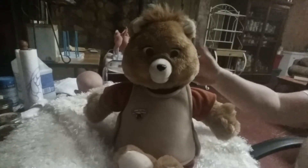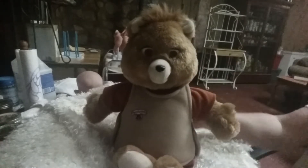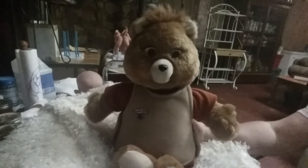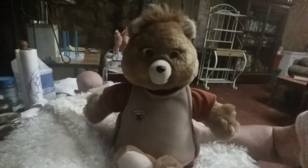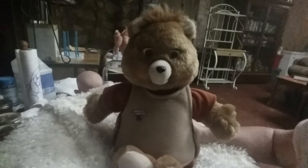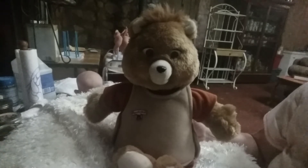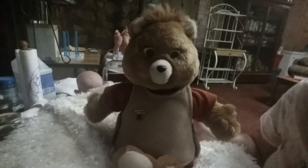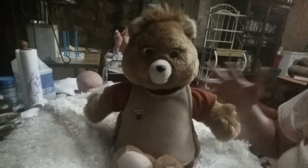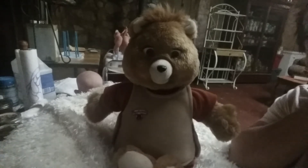Honestly, what I paid for him, just having him without him working is probably worth it, because he is an antique. But I really wanted it to work. That's what I kept explaining to people. I checked so many people on there — several with these. And they say, well, the eyes don't work, or the mouth doesn't work, the tape player works but the rest doesn't. And I'm like, no, I want one that works. If I'm going to buy one, I want one that works.